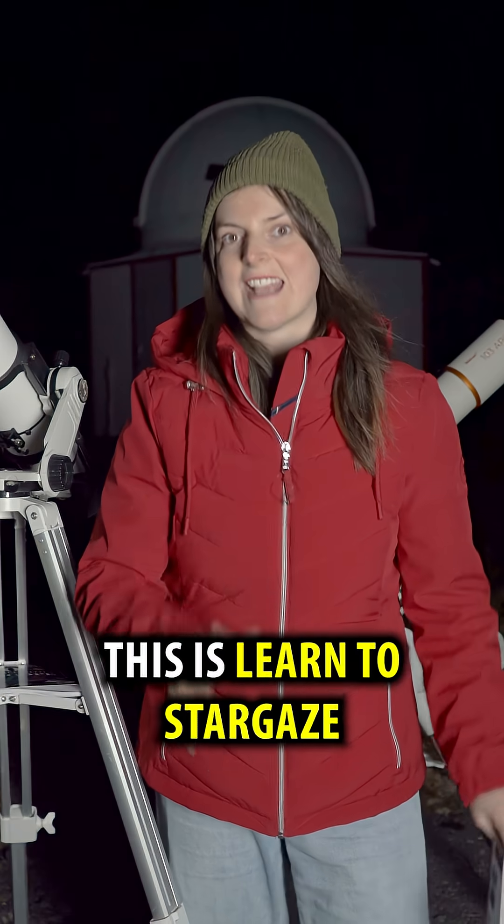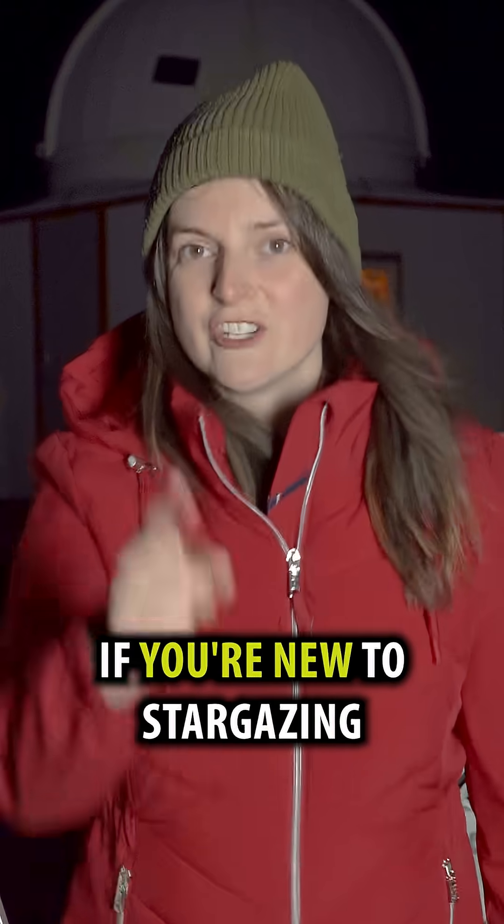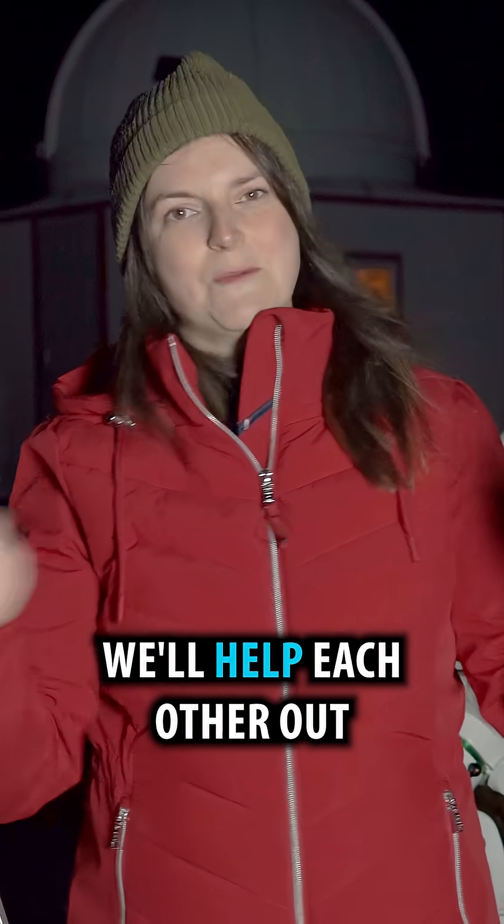I'm Heather. This is Learn to Stargaze. I found this cluster in the book 50 Things to See with Binoculars in Space. If you're new to stargazing, follow along — we'll help each other out.